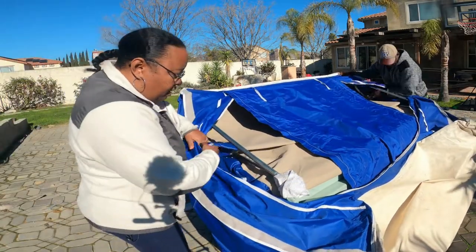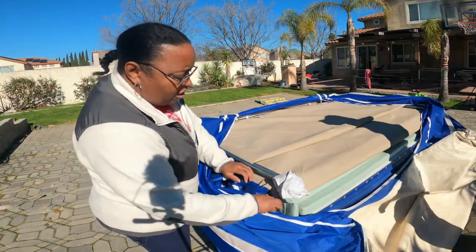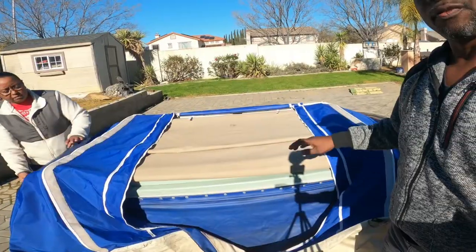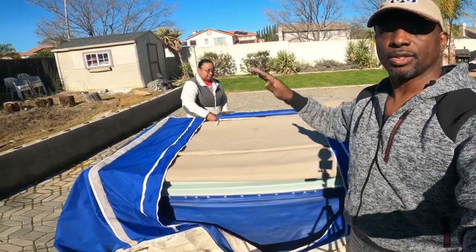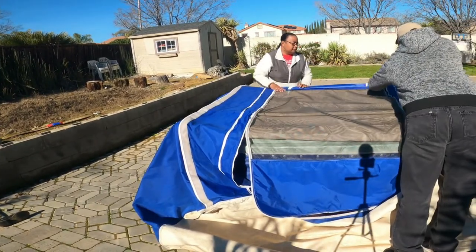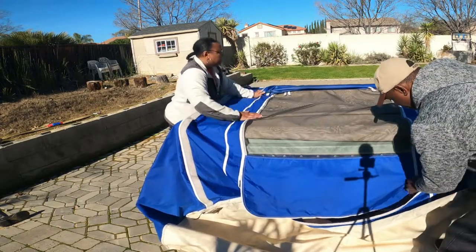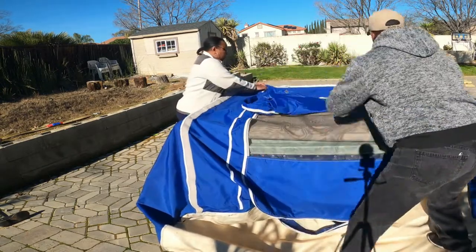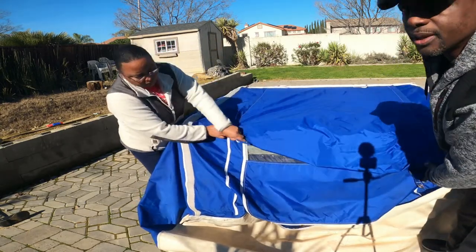We lift this up and smooth it out, making sure it's all nice and smooth underneath — not being pinched between the bars that hold the tent up. You'll notice we have the front door unzipped, and once we finish that we're going to zip the front door back up. Everything we're doing is the total opposite of how we set it up.